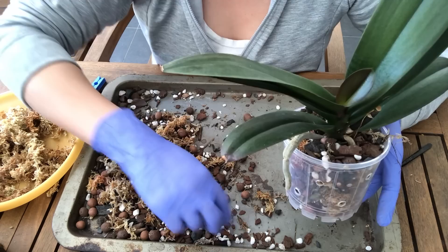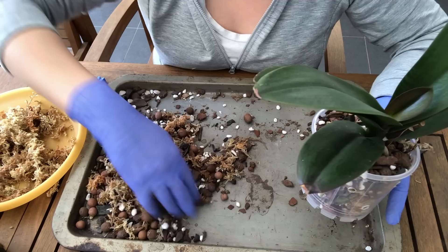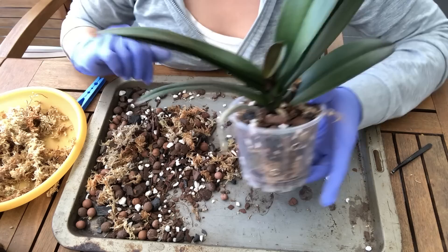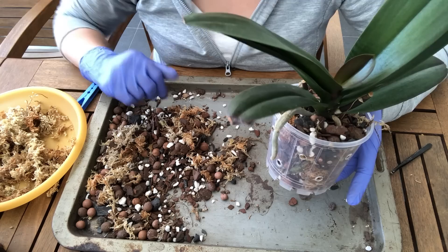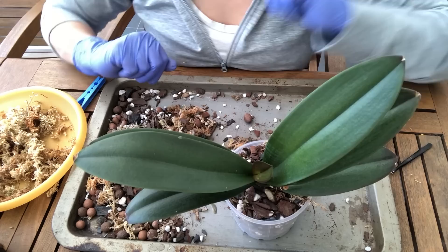I'm going to give this a good watering now. I like to soak orchids after I repot them, especially if I'm using fresh bark, because if you just run water through it, it kind of falls off the bark and doesn't actually soak it — so I want the bark to get nice and saturated. I also add a couple of drops of SuperThrive; it's meant to help with transplant shock. Can't wait to see the blooms on this one.